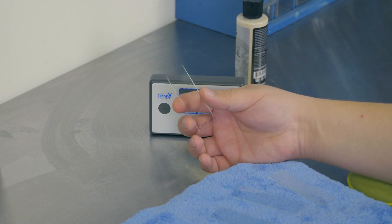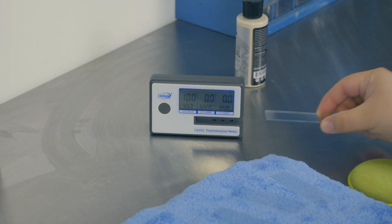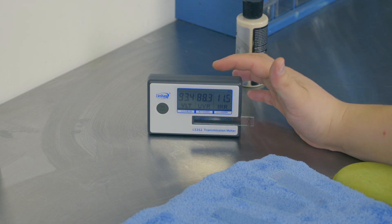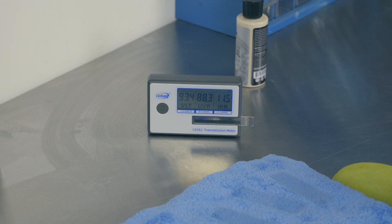Here I have automotive clear coat, and you can kind of see the orangey peel effect in it. Sticking it into our tester, the automotive clear coat is blocking 88.3% of UV light, while allowing 93.4% of visible light to get through.